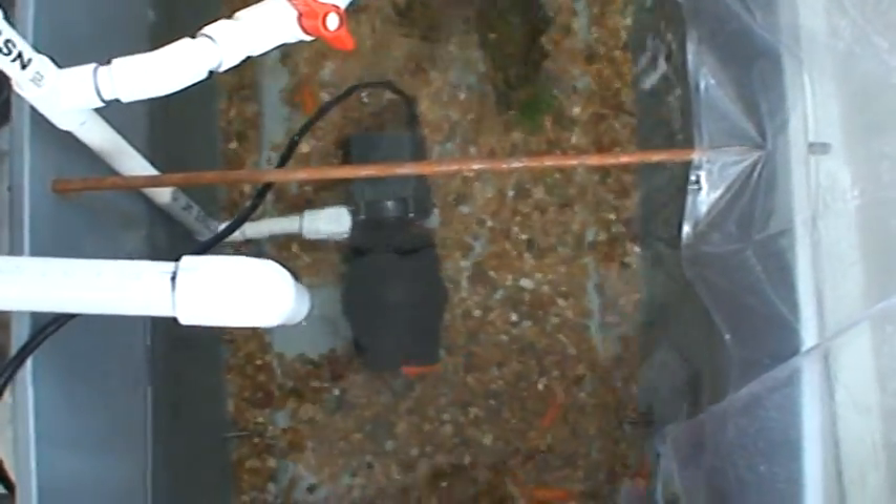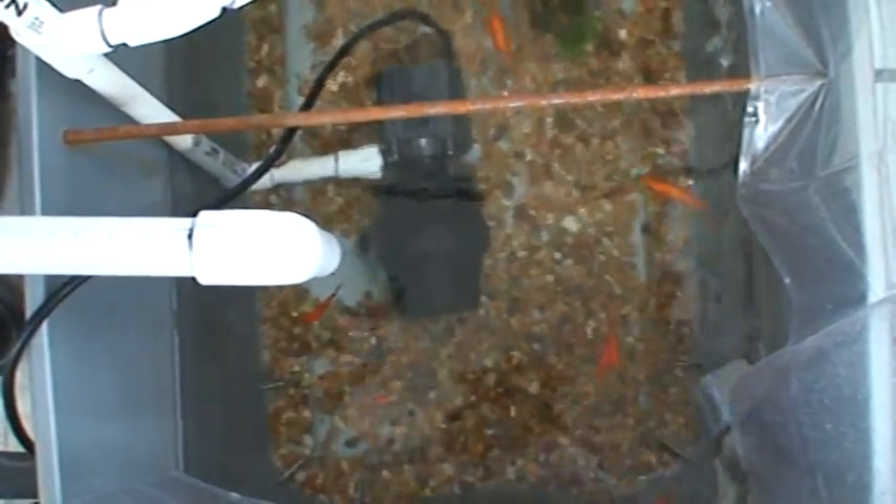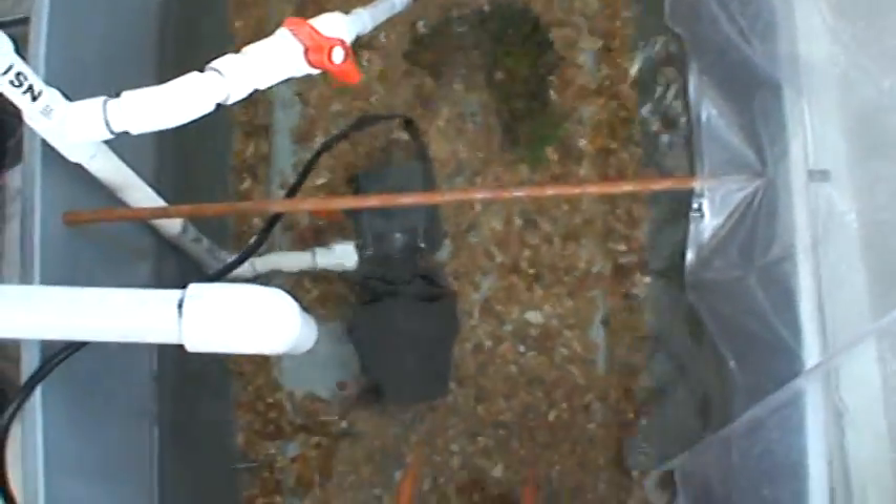I've also been trying to overfeed a little bit just to get the levels going, because I've been monitoring the ammonia and all that and I've had zero change since day one. They're really cool.